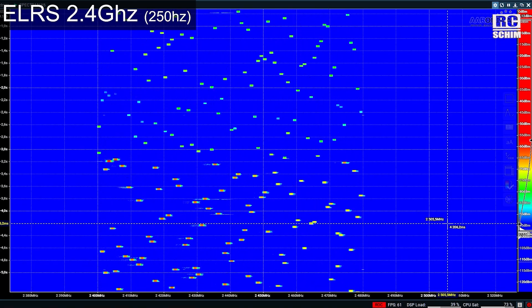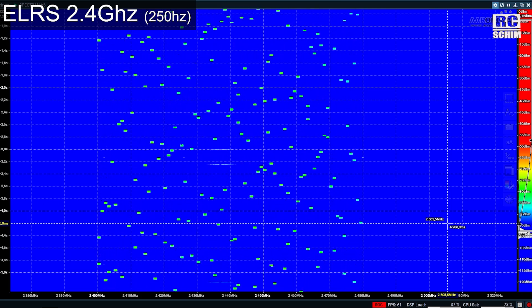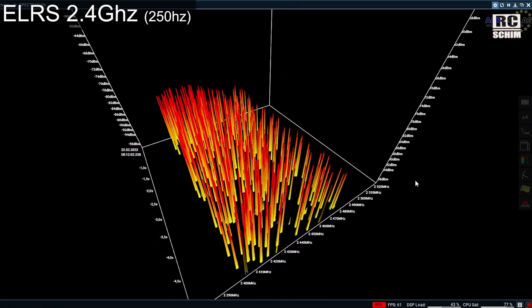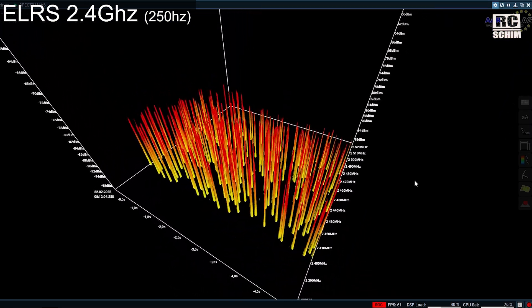Let's increase the packet rate further to 250Hz. Now we have 22ms duration and roughly 900kHz width per spike. Let's increase this even further.